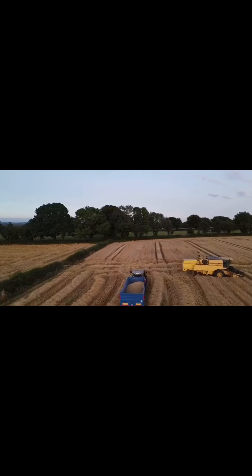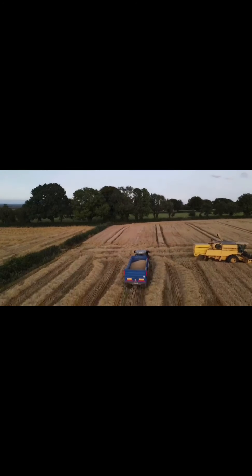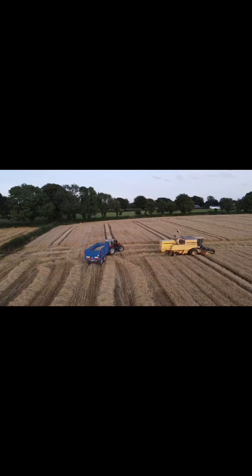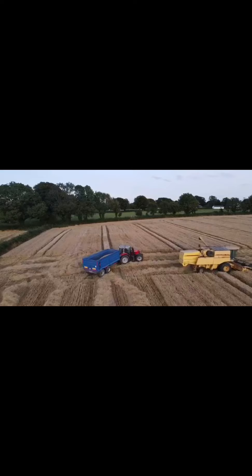The barley crop is being harvested here. You'll need a trailer to store the grain — combines can store a certain amount but only for so long. The trailers will then take the remaining grain away.